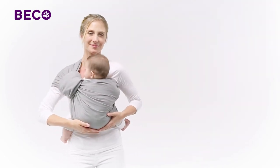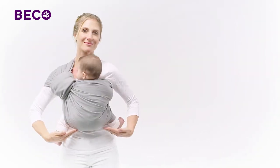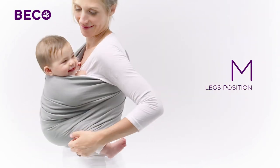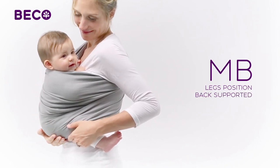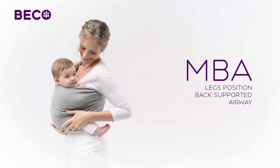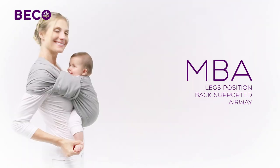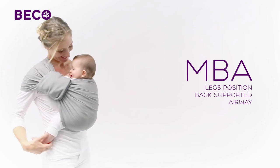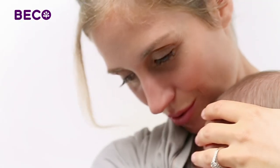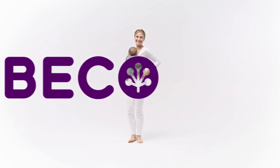Before you're ready to go, let's check your baby's seated position to make sure he's as comfortable and supported as possible. Your baby's knees should be parallel to or slightly higher than his bottom in an M shape. Baby should be sitting upright with his back slightly curved. It's important to check that your baby's airway is always clear. With baby close enough to kiss and in view, you can easily monitor baby's airway. Congratulations! You've just earned your MBA in baby wearing safety. Now you're ready to explore the world together in your Beko baby ring sling.